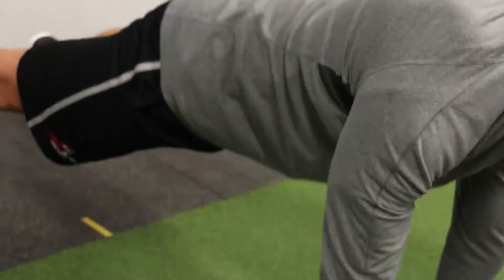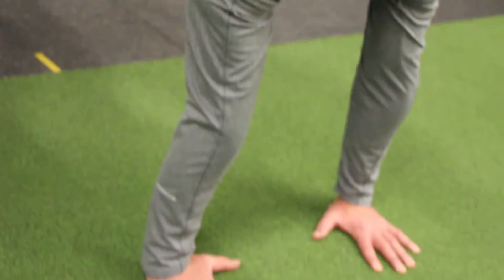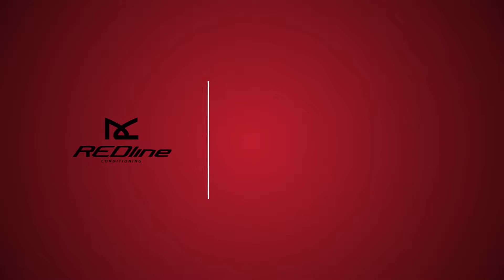Thanks for watching, you guys. Feel free to share with anybody you think might like it or comment on the video below. You can reach us at redlineconditioning.com, email us at info@redlineconditioning.com, or check us out on Instagram or Facebook.